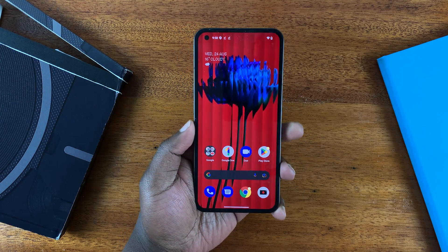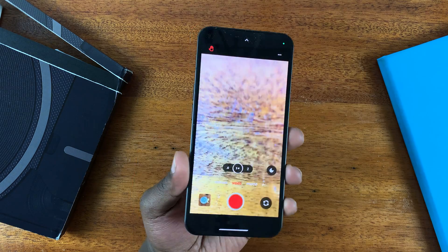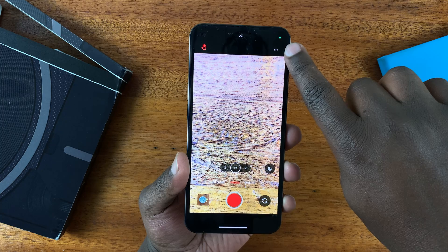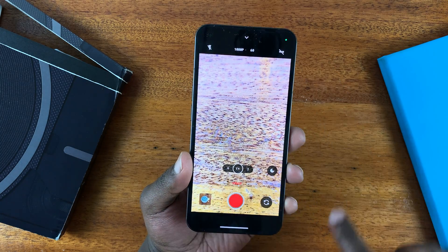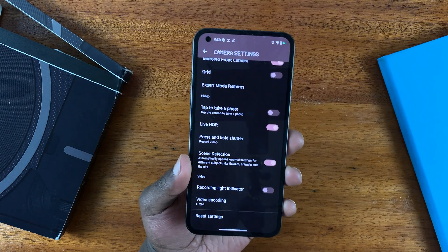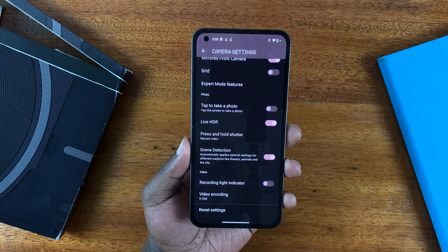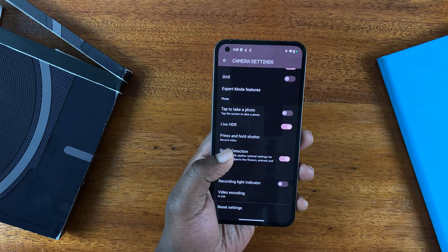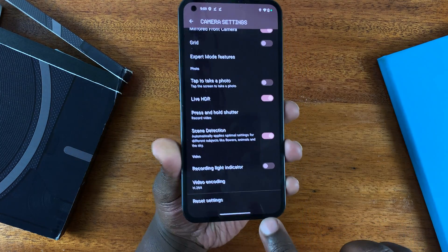To enable and disable that, launch the camera on the Nothing Phone, then tap on these three dots. If you don't see those three dots, tap on the little arrow at the top — that should expose and hide that menu. Tap on the three dots and that will take you into the Nothing Phone's camera settings. Now in the camera settings, scroll down to recording light indicator and turn that feature on.